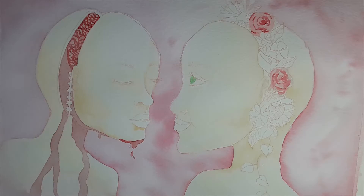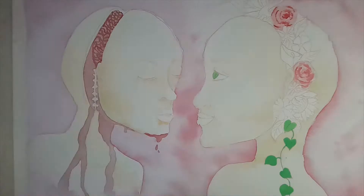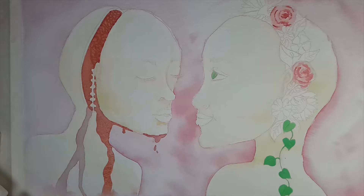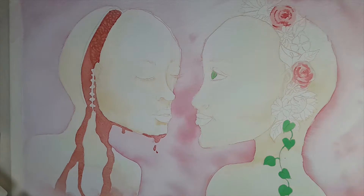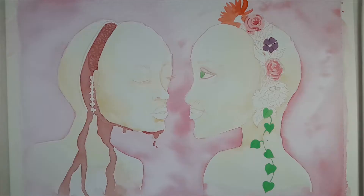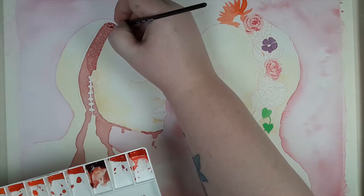I wanted to talk a little bit about the theme of idealism versus realism, because that is what this painting is all about. Idealism and realism — and just all those different kinds of isms — is something that me and my husband talk a lot about, because we are planners. Every time we are going to do something or planning something in the future, we are really extensive planners.